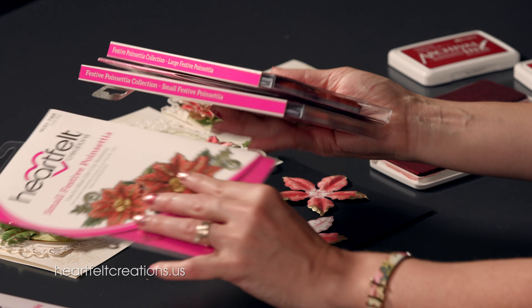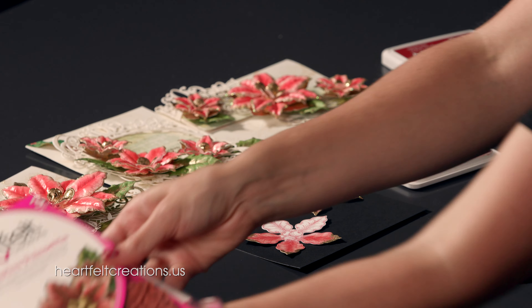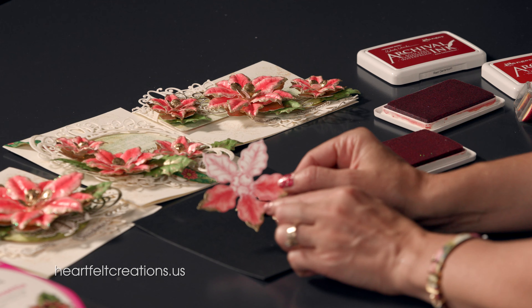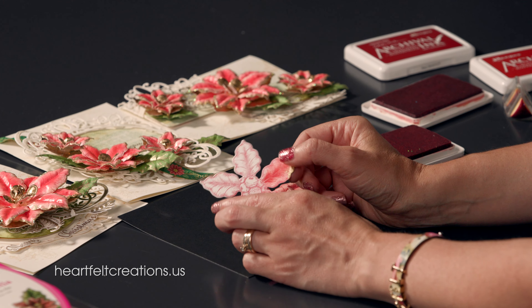Together, since this one has larger poinsettias going down to smaller ones, I like to think of it as having larger poinsettias to give you more real estate to add lots of fun elements to these petals. So let's get started by coloring.